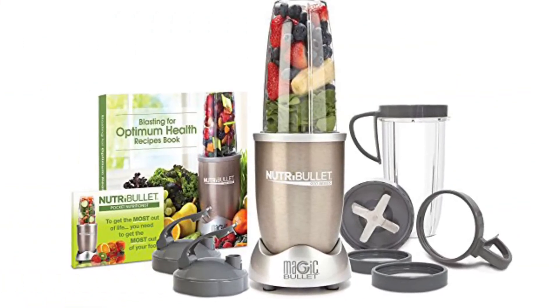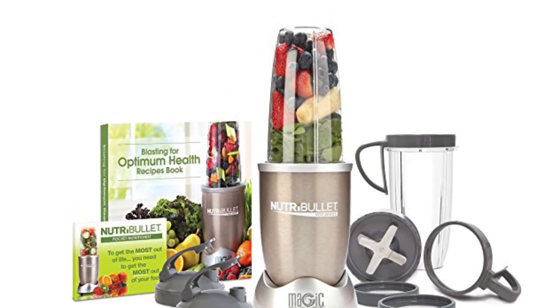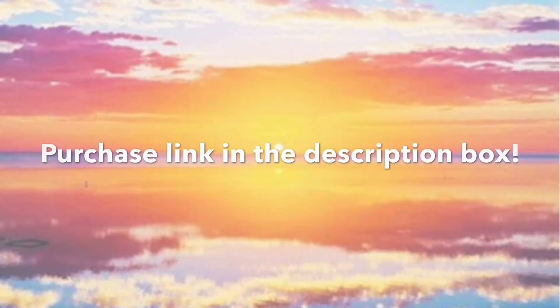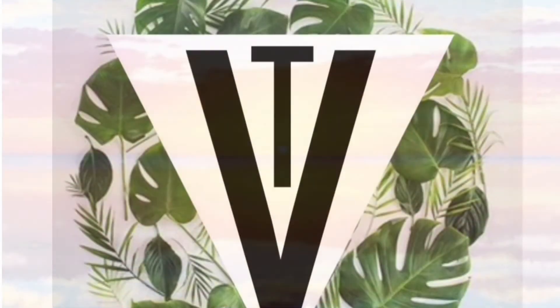Alright guys, so if you'd like to make the Nutribullet part of your daily routine, the purchase link is in the description box. You can also find this in the shop at www.transitioningvegan.com. Thanks for watching guys. Have an awesome day.